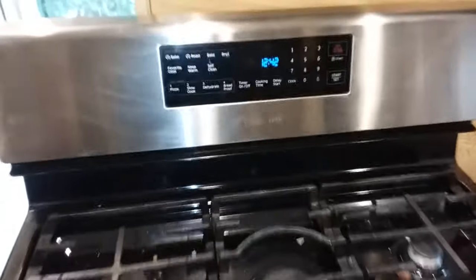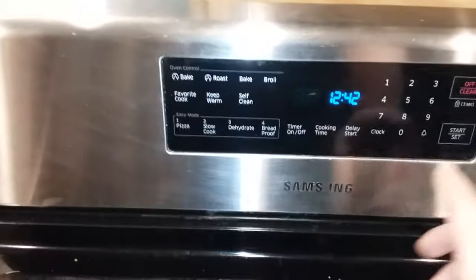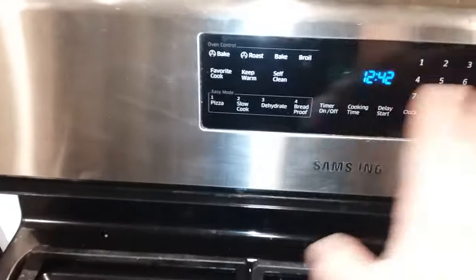This is a Samsung stove. The keypad was having problems — when you press the buttons, they would not respond. Only a few of the buttons like bake, start, and the timer would work, but all the other buttons wouldn't work.